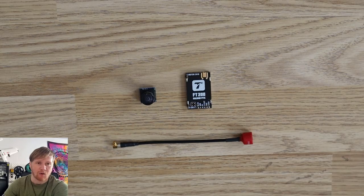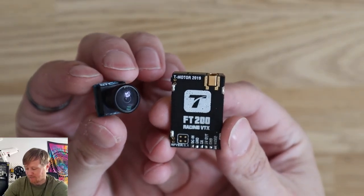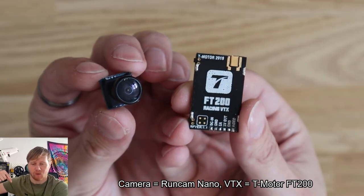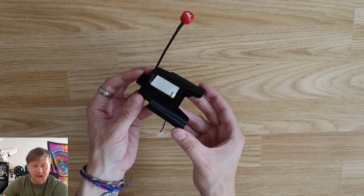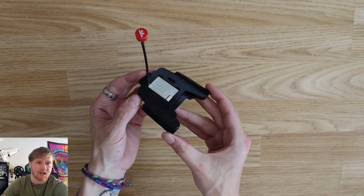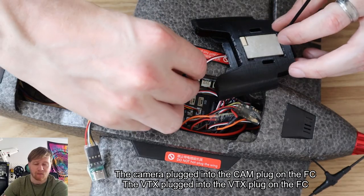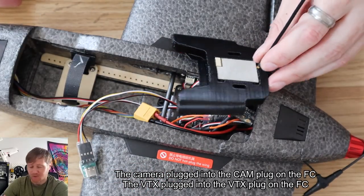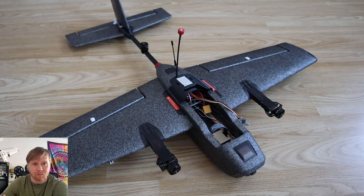But since we all fly FPV, the other gear I installed was some FPV equipment - some old analog FPV gear from my spares bin. I installed an analog FPV camera in the nose, and for the video transmitter I 3D printed a little mount that replaces the rear hatch and installed the transmitter into that. For the camera and VTX wiring I used wires that came included with the aircraft, so I didn't have to provide my own.